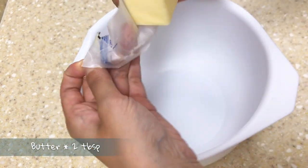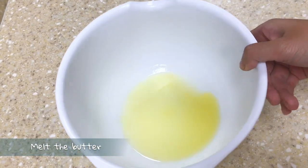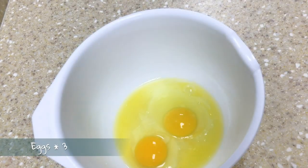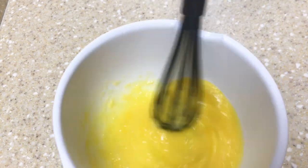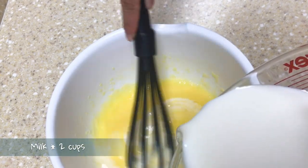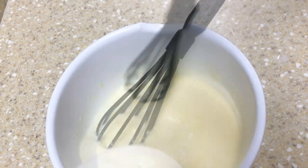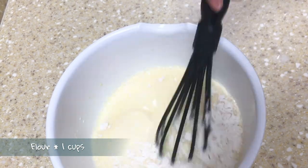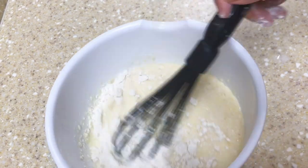First prepare a large bowl and add butter to it. Microwave the butter for about 15 seconds in order to melt it. Then crack three eggs into the bowl and beat them. Then add milk into the mixture and stir it well. Next add flour into the liquid — just sprinkle the flour in. Don't add all the flour at the same time or else you're gonna have large chunks in the mixture.